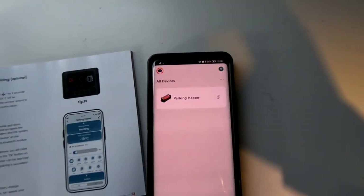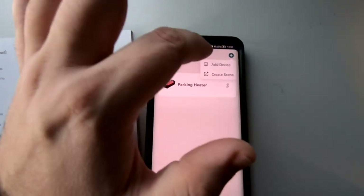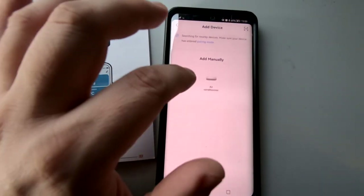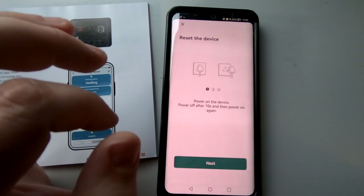When you sign up you'll have a blank screen. Hit the little plus sign, click 'Add Device', then select what you've got — air conditioner or parking heater. This is the diesel parking heater, so we're just going to click that.